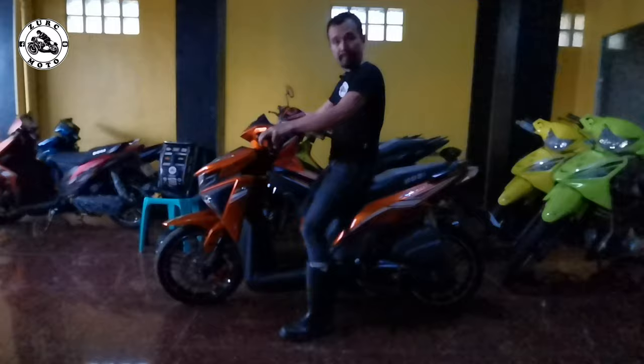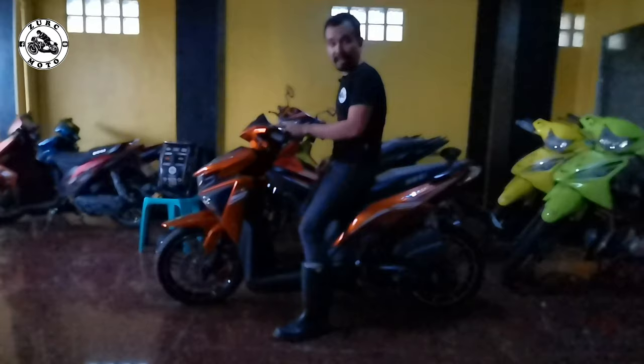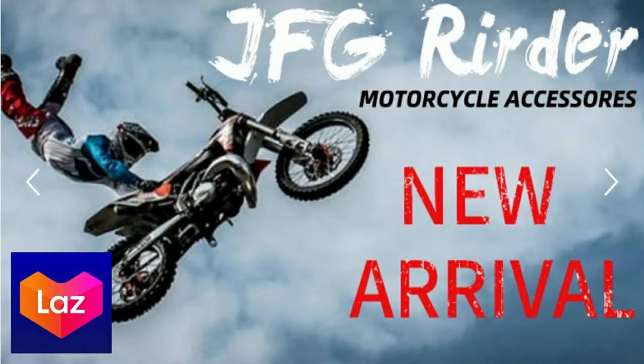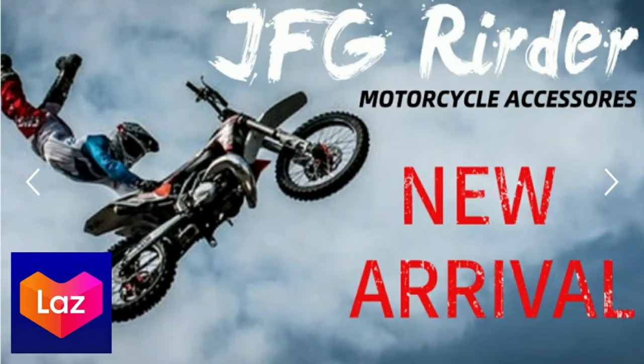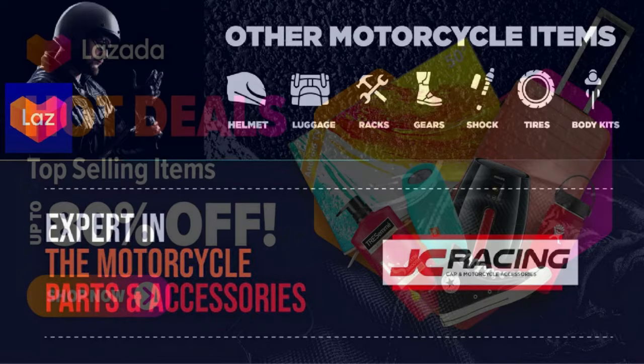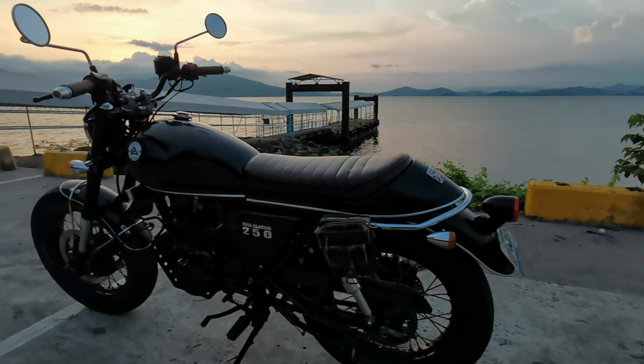So okay mga brothers, there you have it - the Rusi Royal 125 na Metallic Orange. Kung naghahanap kayo dito sa internet ng mga motorcycle parts, accessories, and motorcycle gear, maaari niyong bisitahin ang mga motorcycle shop na pino-promote ko dyan sa Lazada. Make sure you have a Lazada app and account para maka-order kayo at COD naman yan. Hanggang sa muli mga brothers - ako po si Ark ng Sort Moto. Maraming salamat po sa panonood at suporta. Ride safe and cheers!